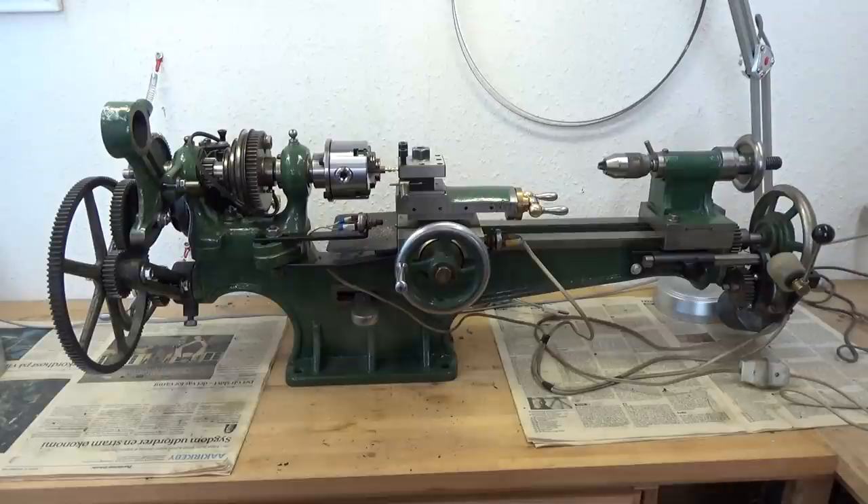The headstock bearings and so on were in good shape. I used it for several years to cut small items like side feet oilers, handles, and so on, until I got my Myford ML7 lathe.